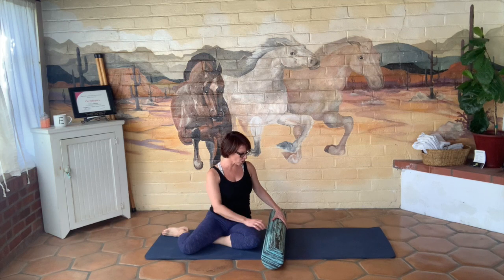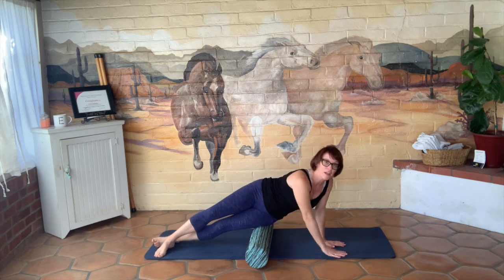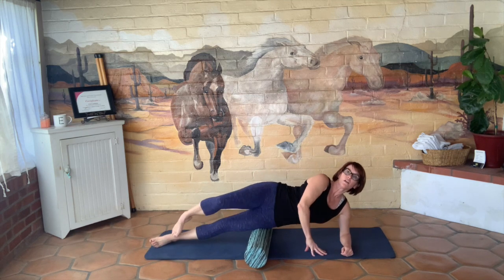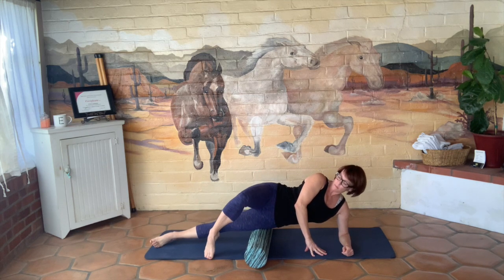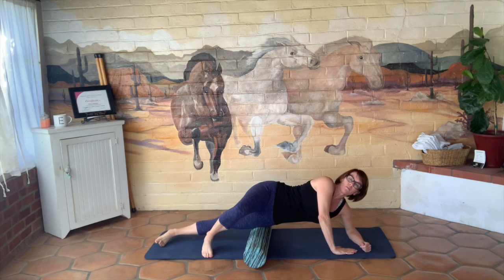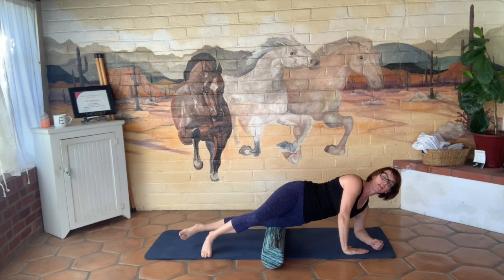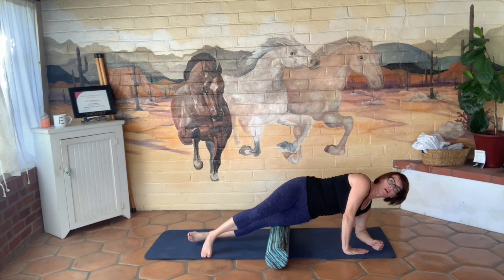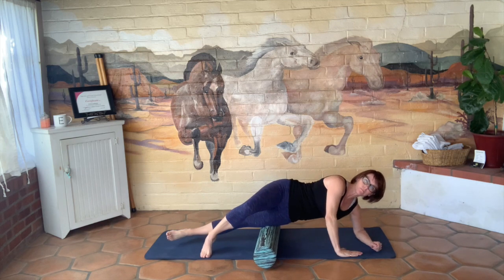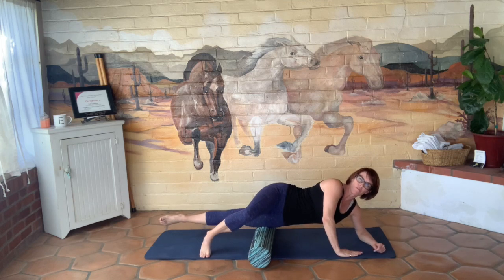I'm going to start by putting my left leg right on my thigh, on the roller. Bottom leg is going to be straight, my top leg is going to be bent, just to start, on my elbow. And I am just going to slowly roll down towards my knee. My top foot, my right foot, I'm putting a little bit of pressure on until I kind of feel where I am for the day.